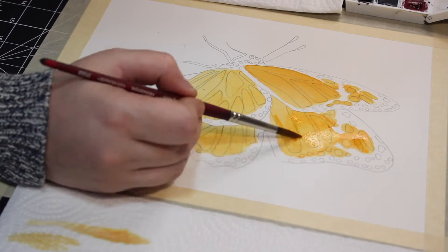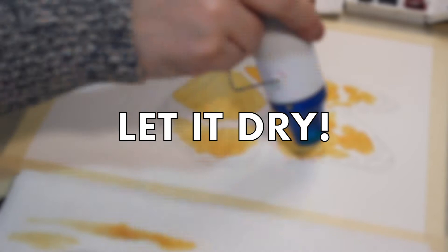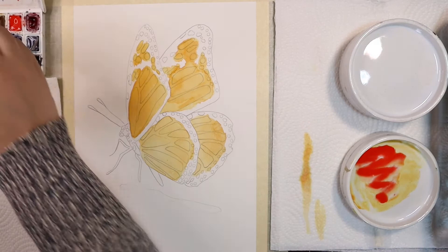When you have all four sections completed, let it dry. I'm going to go back in with the same mixture but just a bit more concentrated and repeat this process to begin building my values and gradients.